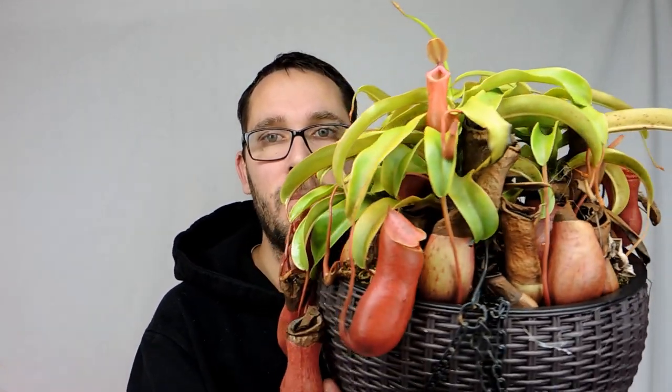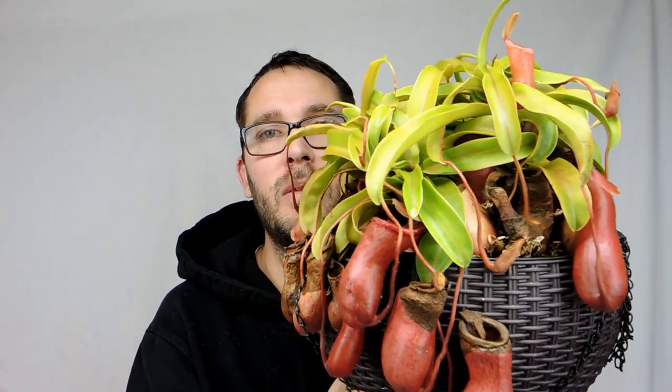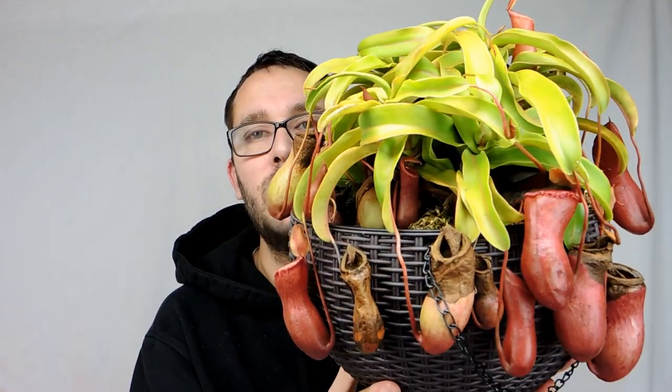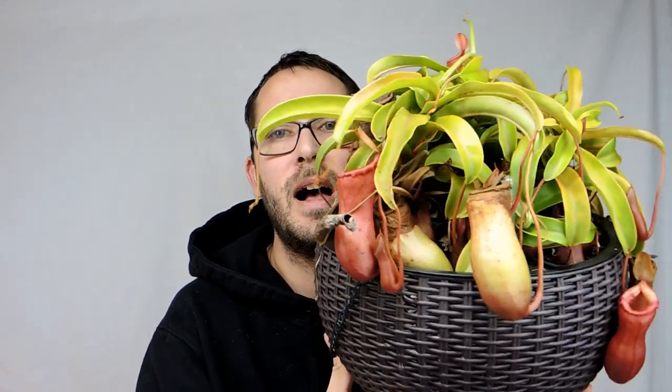It's pitchering like mad, as you can see. We did a repotting video — I'll make a Nepenthes playlist so you can see all of them and I'll link it to this video, so look in the top corner for a card. There are all kinds of pitchers growing; I was very pleasantly surprised since planting it in the self-watering container. Outside I think it was getting too much light, so I moved it to a shadier spot of the yard and it liked that a lot more.